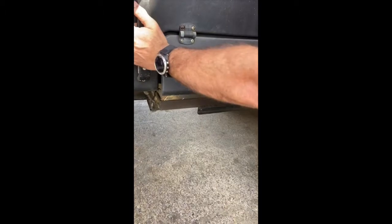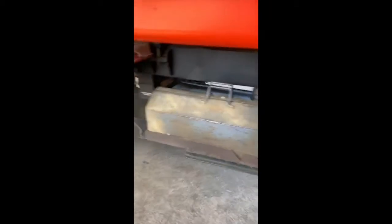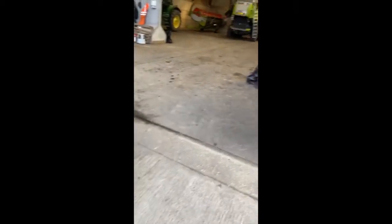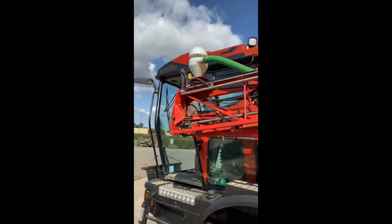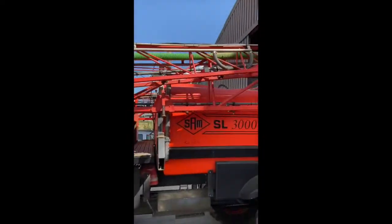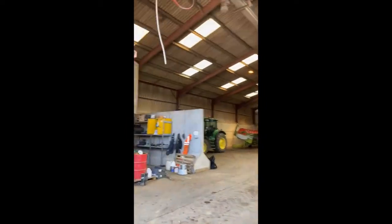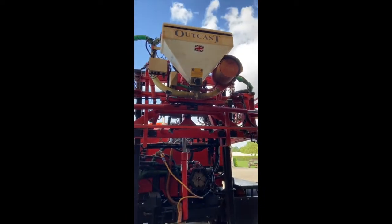I've made a toolbox holder that fits behind the side of the sprayer where the foam markers used to go, which just seems antiquated now. We've got a standard cable tie for boom height, the Outcast fitted for putting slug pellets on going through the crop, which we used to do before we auto-cast our rape.